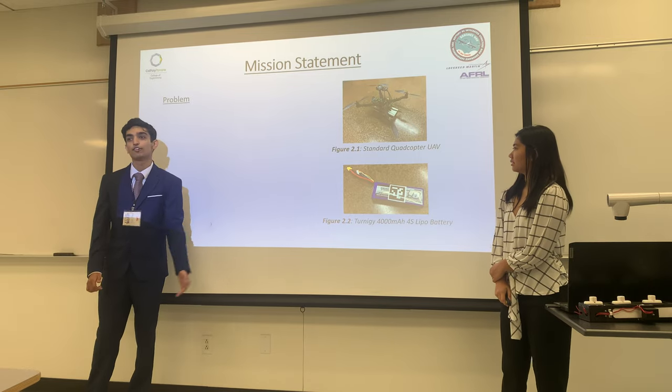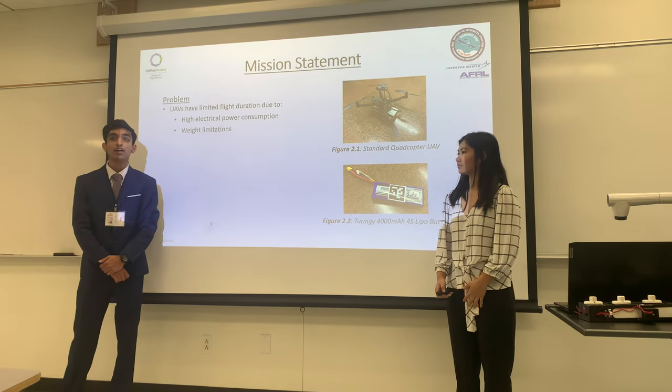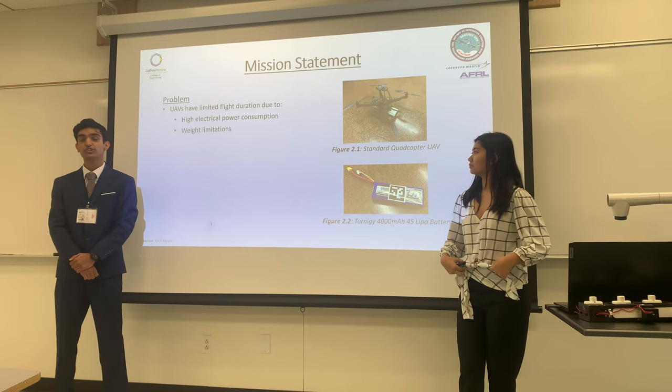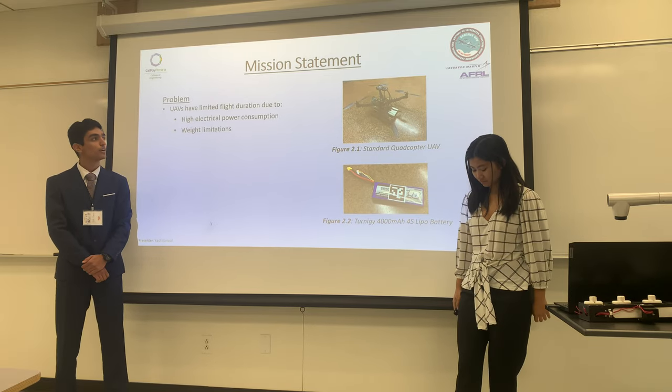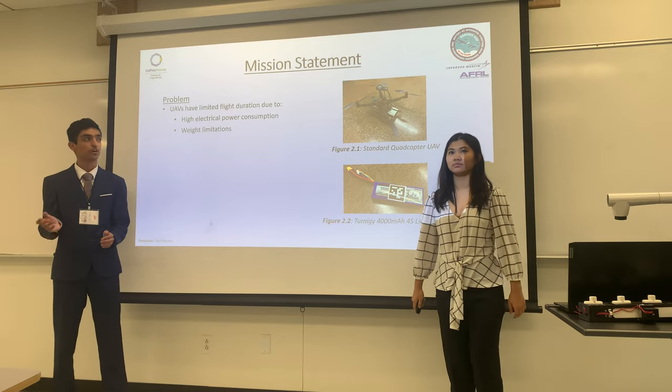UAVs, like this drone over here, have an average flight time of about 30 minutes to an hour at baseline scale size. Many commercial drones have a similar problem where their size and payload weight determine how long they fly — so not really a long time.